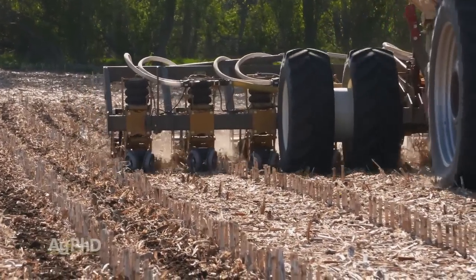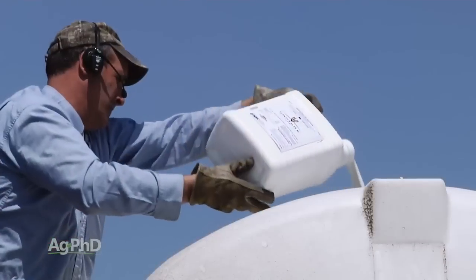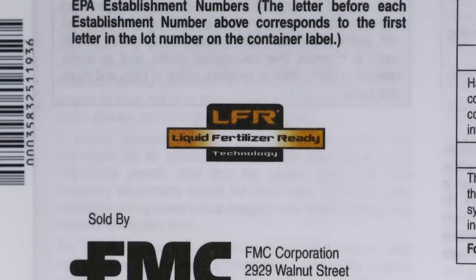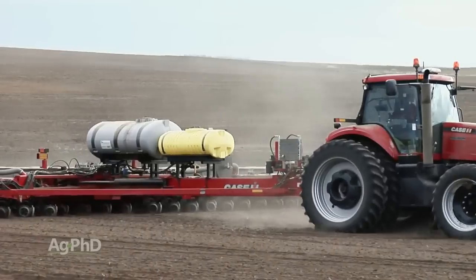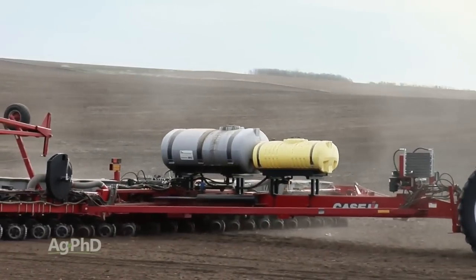If you're putting in-furrow fertilizer in your planter, watch whether you're going to mix it with something else and whether they're compatible. Liquid fertilizer with insecticide has been one of those things that hasn't gone well over the years unless guys have used Capture LFR or formulations containing Capture LFR — that's been the safest bet. Still, if it's really cold out, do a jar test first to make sure you won't have any trouble. Adding a second tank could really help and give you more flexibility with which products you use.